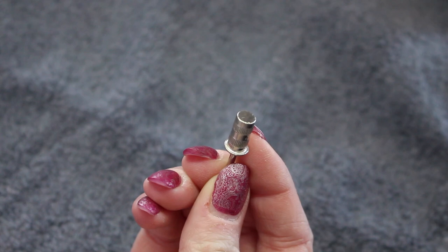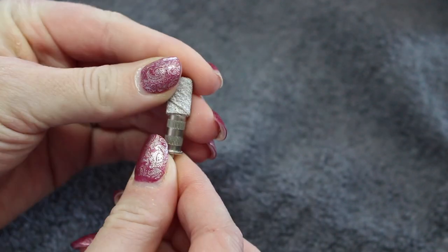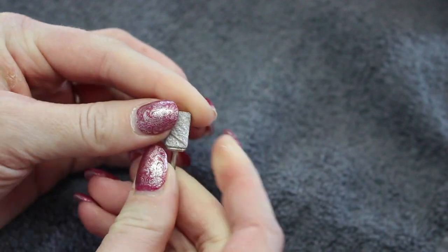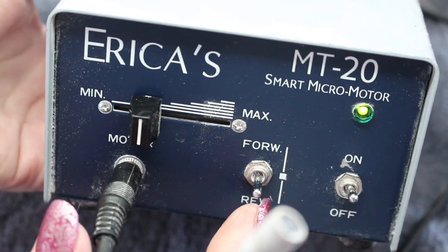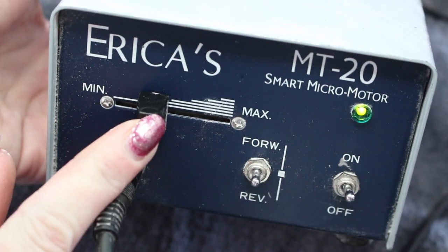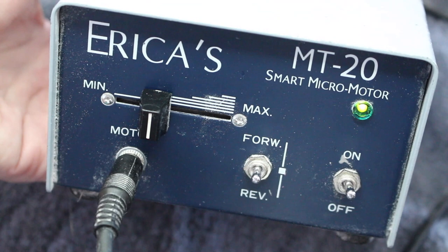The bit I will be using for removal is my mandrel bit along with a medium grit zebra arbor band. The e-file I use is an Erica MT-20. I am just going to turn it on and turn it to forward and I use it at about a quarter speed to take down the bulk.